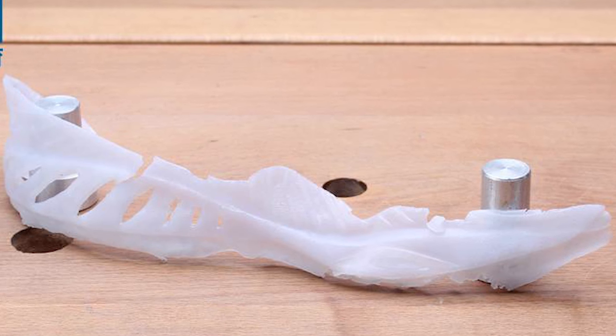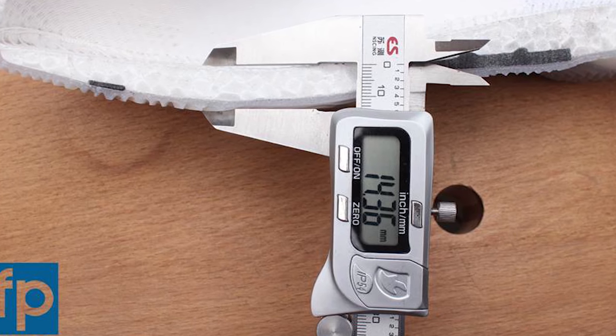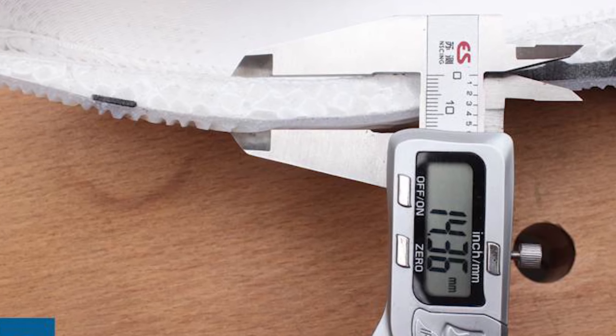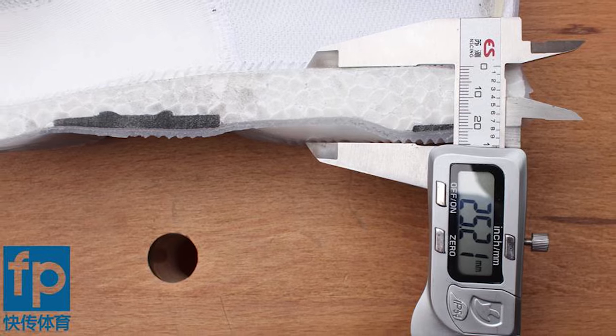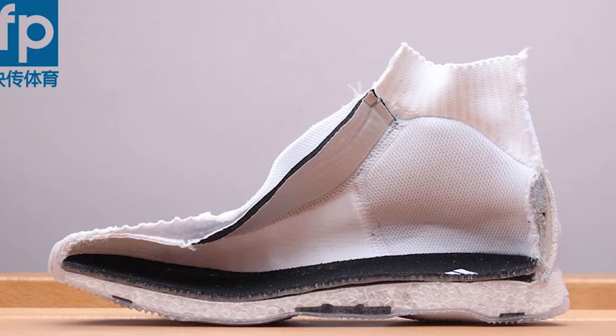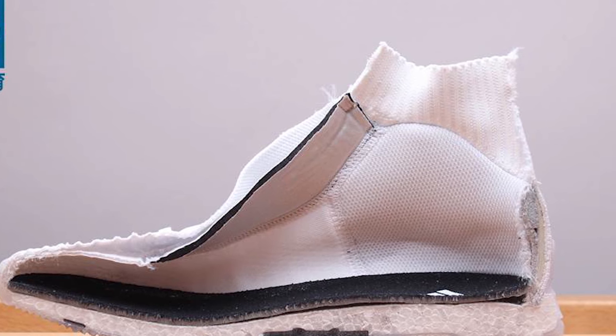Here's the cage — it looks quite comprehensive, again probably trying to add stability to the Boost. Looking at the thickness of the Boost, it is quite thin in the forefoot at 14.36 millimeters and 25.21 millimeters in the heel, so that's almost an 11 millimeter offset, which is quite high for a basketball shoe.